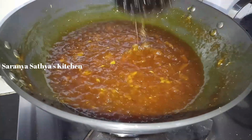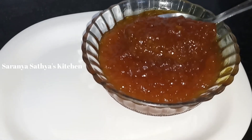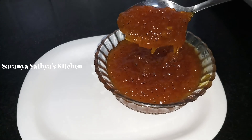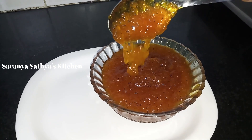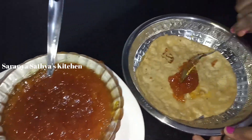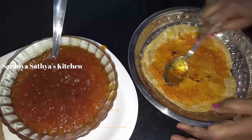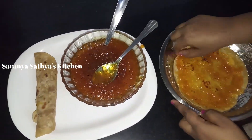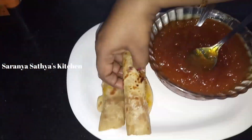We will put it in half. We have to make the crust like this. Now we have to get the right jam. You can put it in your hand. You can eat the jam with bread. You can eat the sugar. This is a very healthy jam.